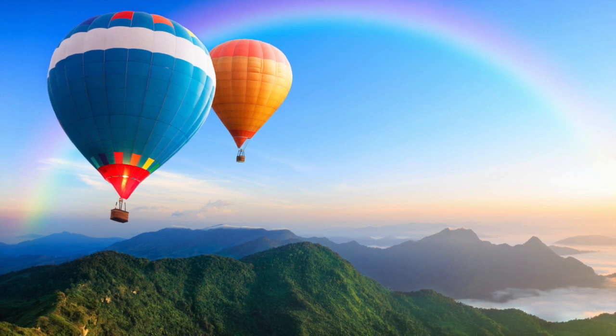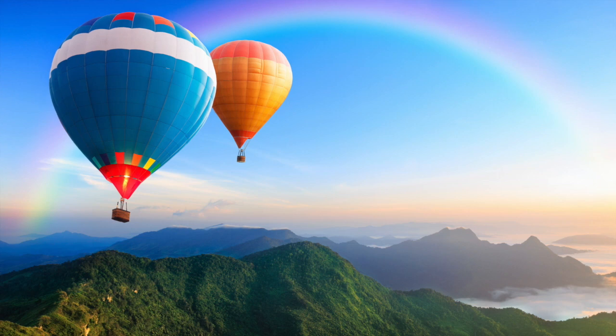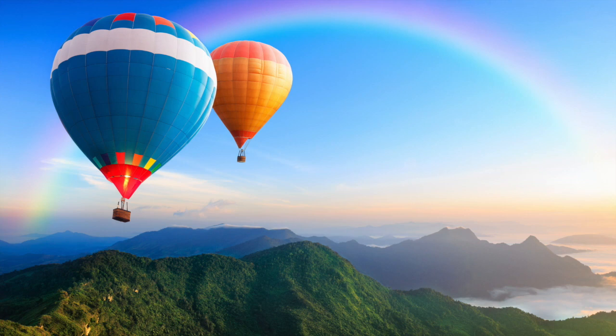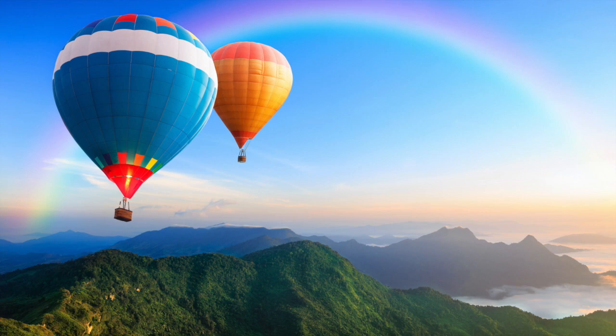Breathe in. Your belly lifts. Breathe out. Your belly drops. Breathe in. Breathe out. Feel the sun on your face, and the wind in your hair, and the grass on your neck.